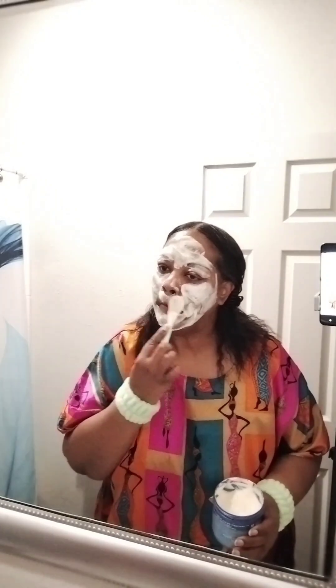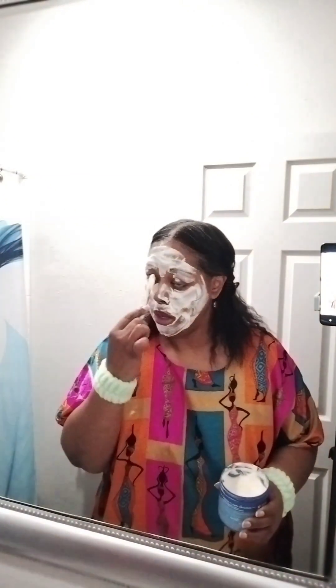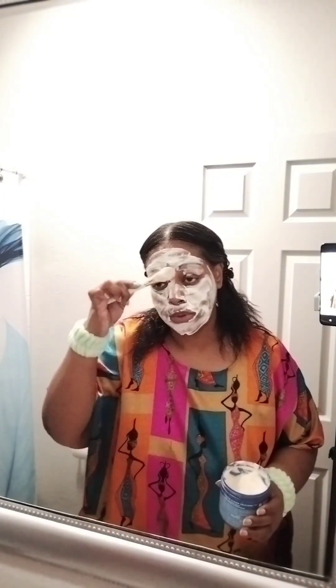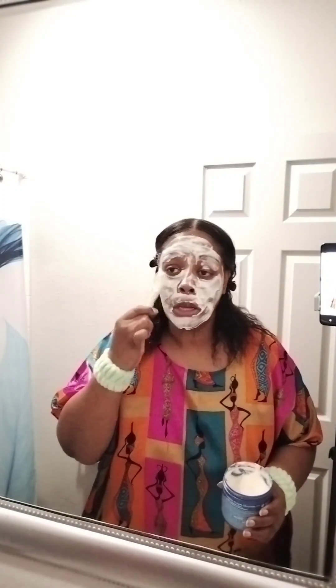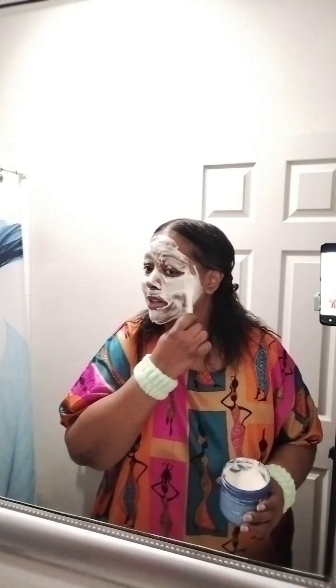I also made a video with me and Devin and the granddaughters at DSW — that'll crack you up too, because Devin is so silly in that video.